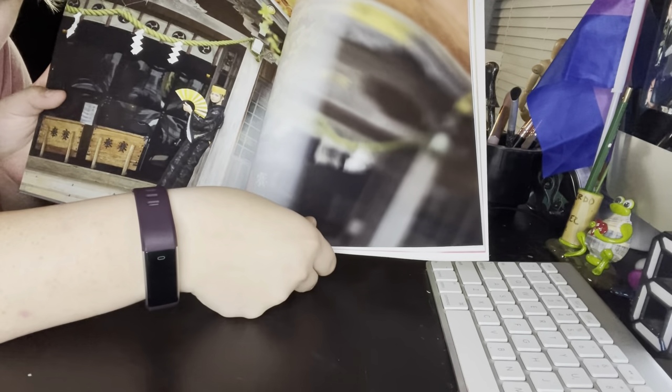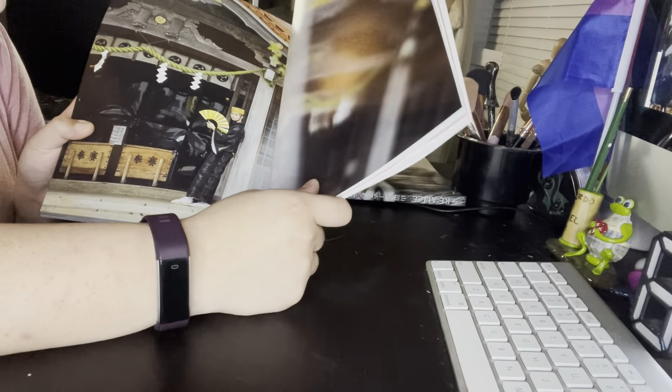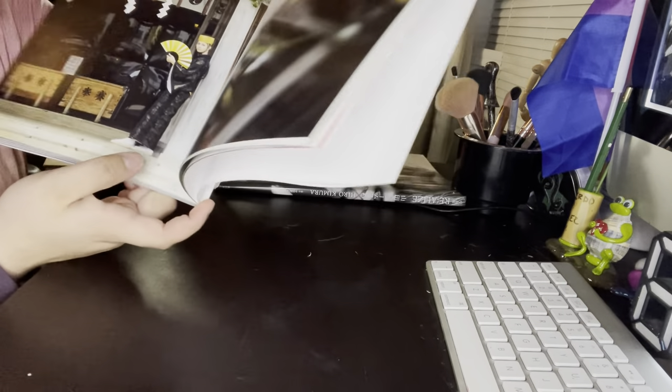This is super cute. Look at him leaning against that post with that fan. And with those — what are those? Going back to 2013. I'm assuming this is at some sort of temple, I'm assuming.